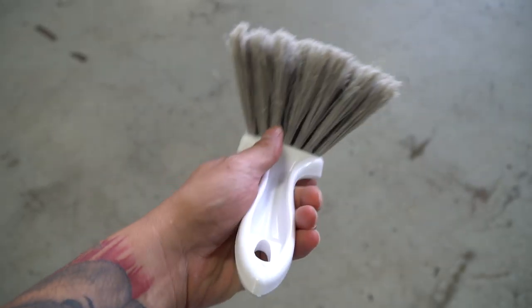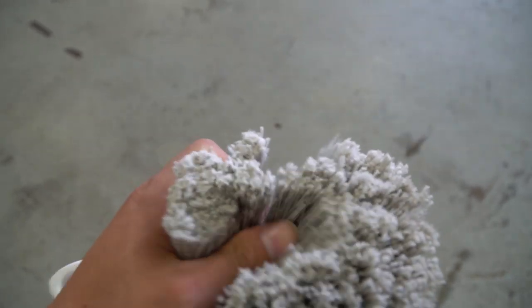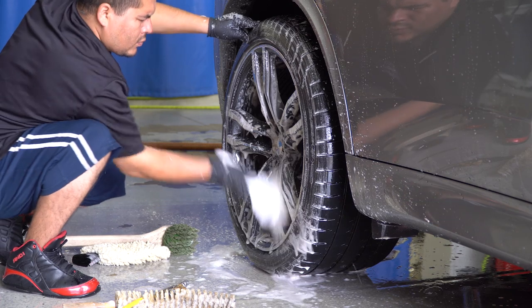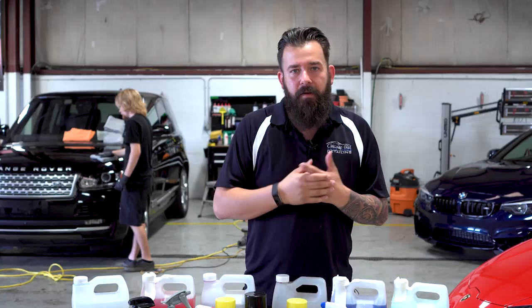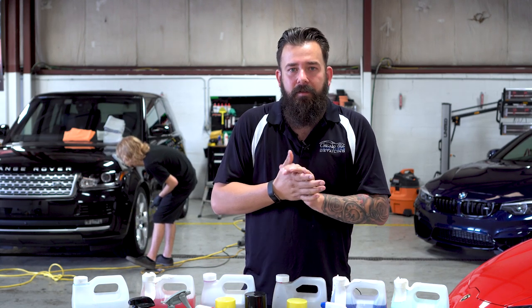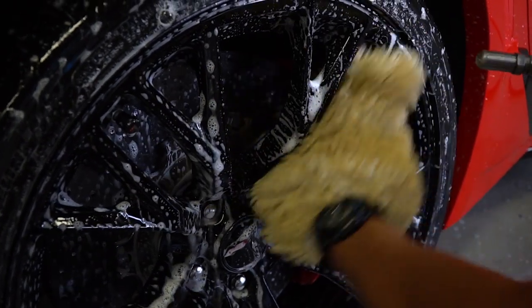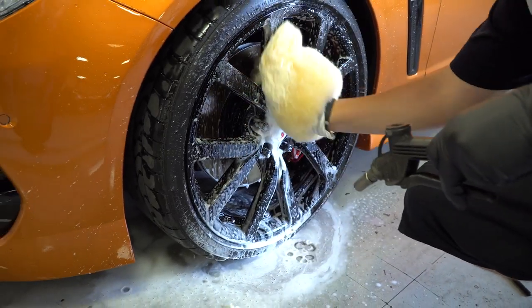The next brush you're going to see is one of the most common wheel brushes. It can be used to clean the face of the rim or the rubber tire. It can also be used for the wheel well, and it's a good brush to have in your arsenal — but it's not one of my favorites. I find I often miss parts cleaning the face of the rim, and you have to twist and turn it to get into difficult spoke patterns. I prefer using a car wash mitt that I only use for rim cleaning.